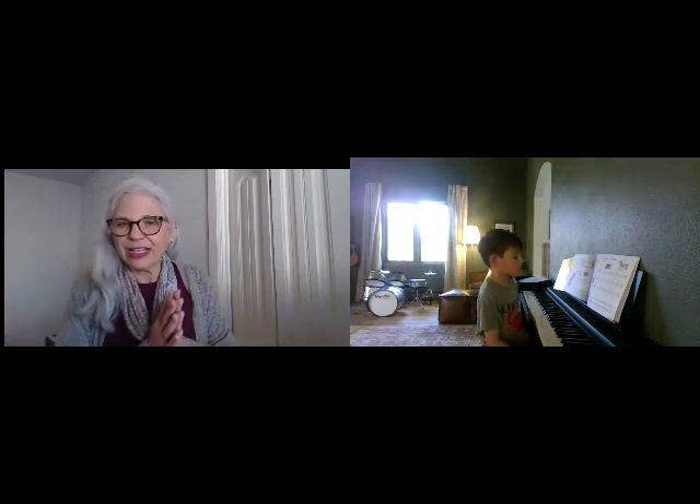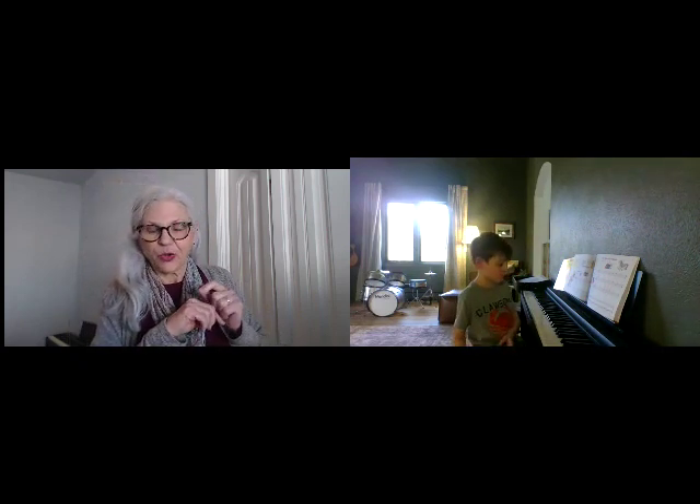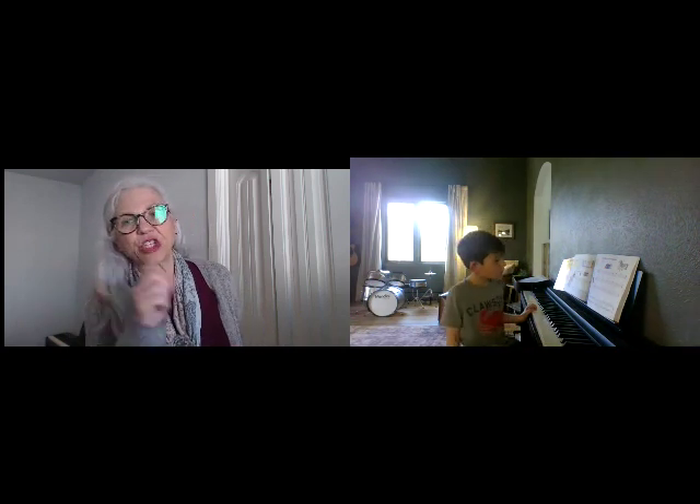Now, without looking at the book, let's see if you can do what Mozart, Maus, and Beethoven Bear did. Can you start on middle C with your right hand? And I want you to skip. Let's switch hands.